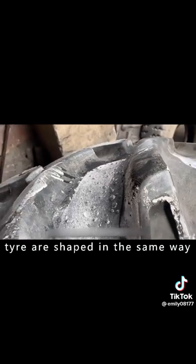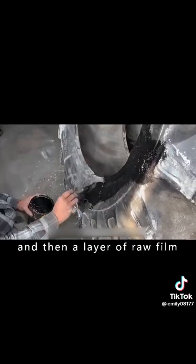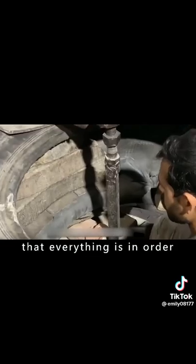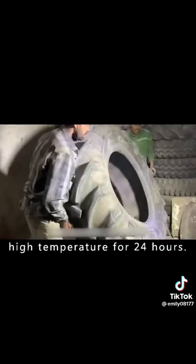The sides of the tire are then shaped in the same way — first applying a vulcanizing agent, then a layer of raw film, before the tire is ready to be vulcanized. The wound on the side of the tire is quite large, so the master cures the tire at high temperature for 24 hours to make sure everything is in order.